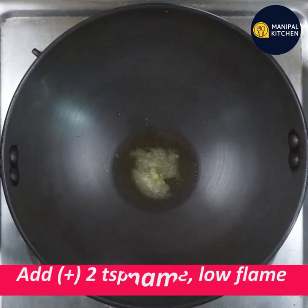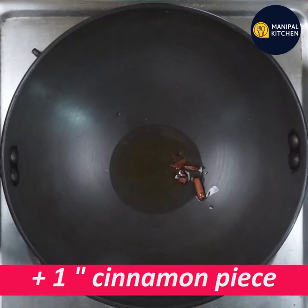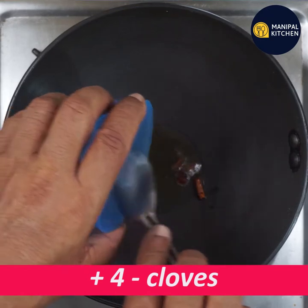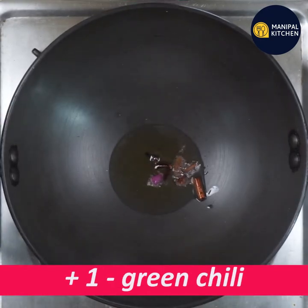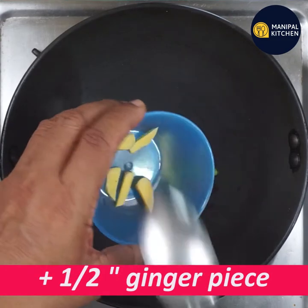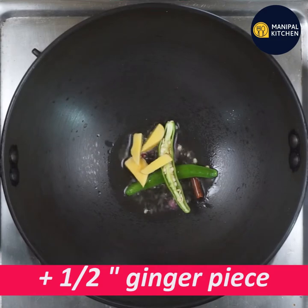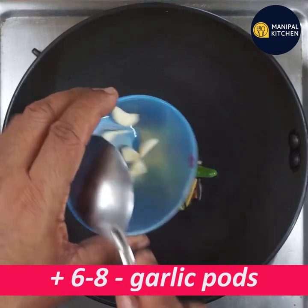I am going to add 1-inch cinnamon, add 4-inch cinnamon, add 1-inch cinnamon, add 6-inch cinnamon.